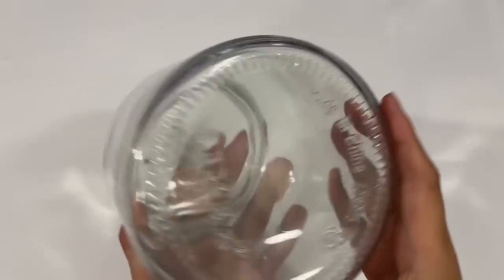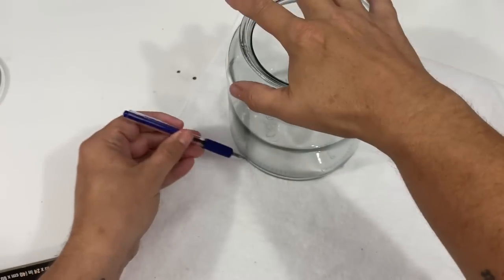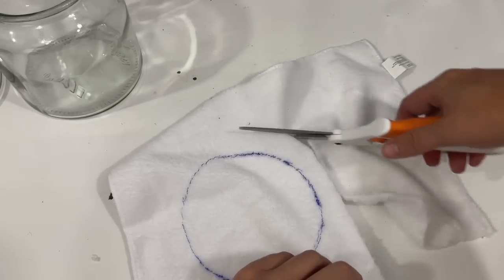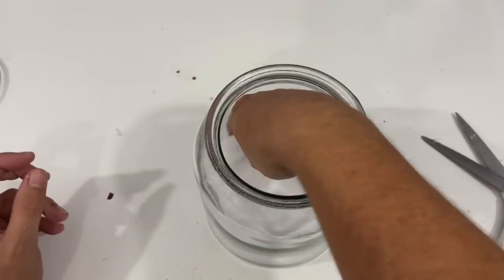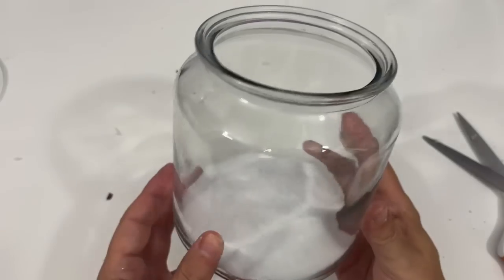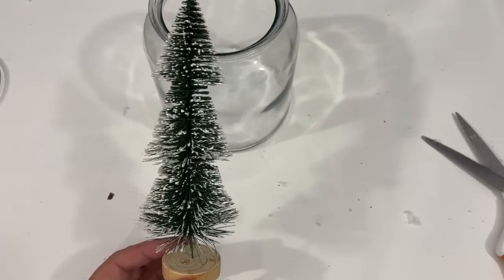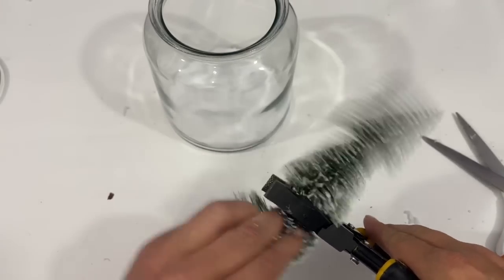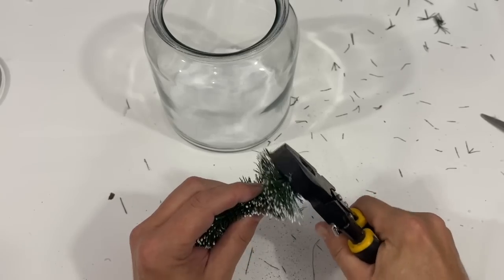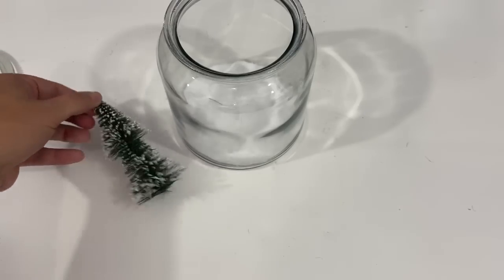This next DIY is super fun. You're going to need a glass container like this - I picked mine up from Ikea - and then I grabbed a chamois, a white chamois cloth from Dollar Tree. I just traced out a circle, cut it out so it fit perfectly down in the bottom. Then I had this bottle brush tree, but he's a little tall, so I'm just going to take my wire cutters and go right across the trunk to trim it down so it fits inside my Ikea container.